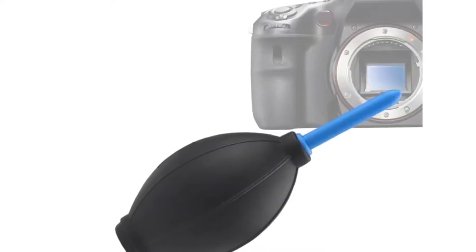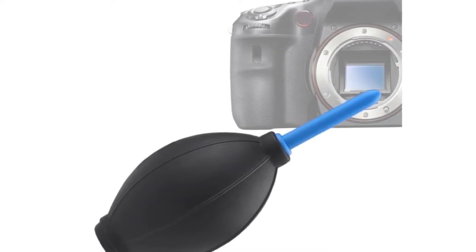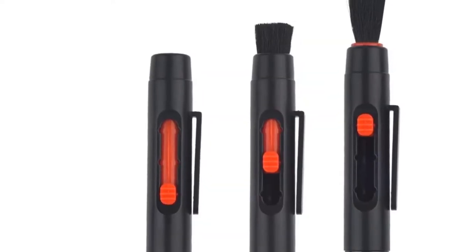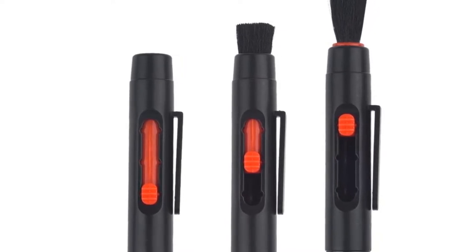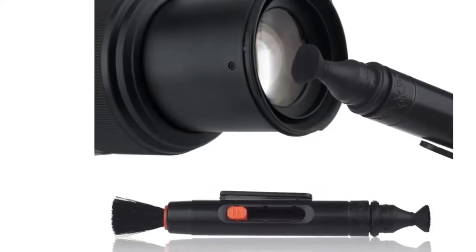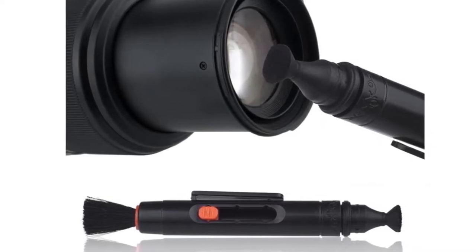The lens cleaning pen features a dust removal brush on one side and a special non-liquid cleaning element on the other side, which is designed to never dry out. Simply fill the spray bottle with your favorite cleaning solution, attach it to your tripod or camera strap, and use the lens pen to easily clean your camera in any location. The kit is compatible with most lenses, including Canon, Nikon, Sony, and Minolta SLR cameras.